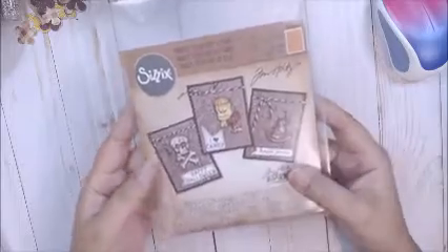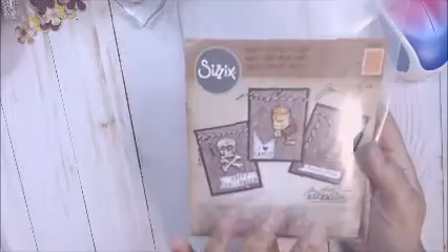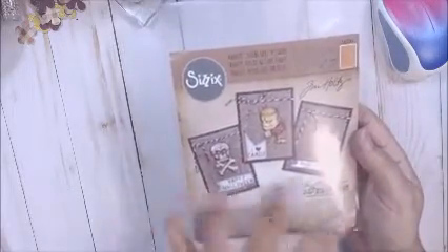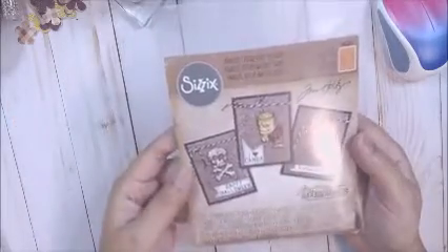I think it was on sale. It has an embossing folder, it has dies to cut these out, and the stamps. So I thought it was a great deal. I don't even know how much I paid for it, but I just love Tim Holtz. I like his dies and his stamps are really great.